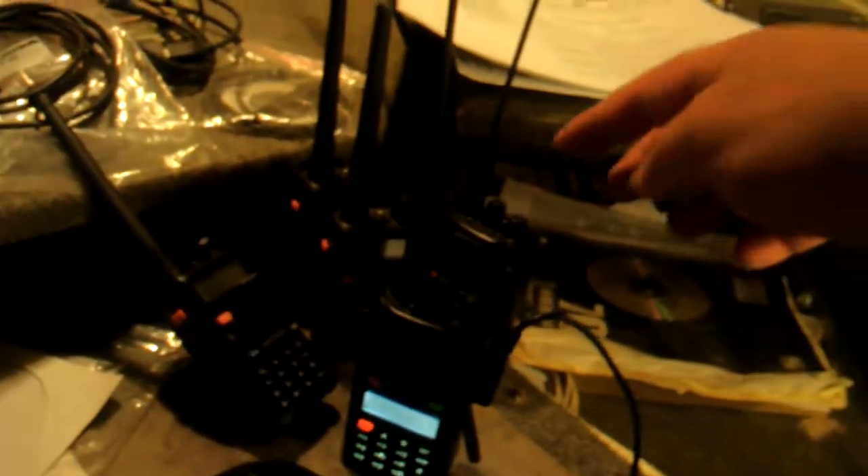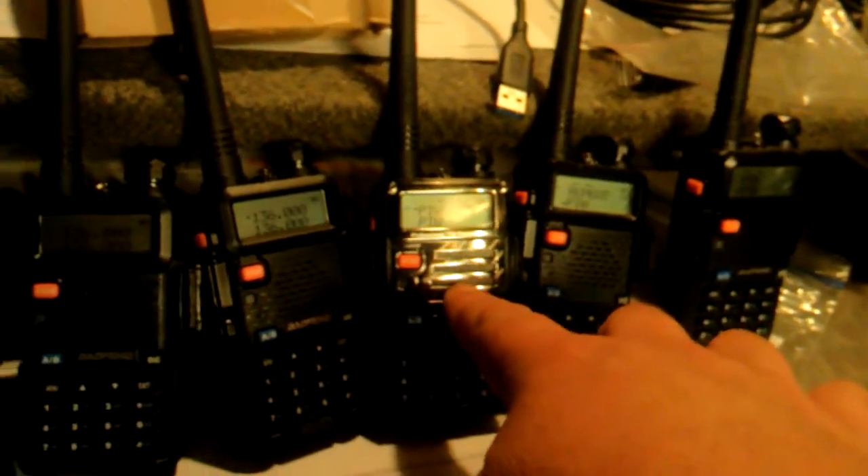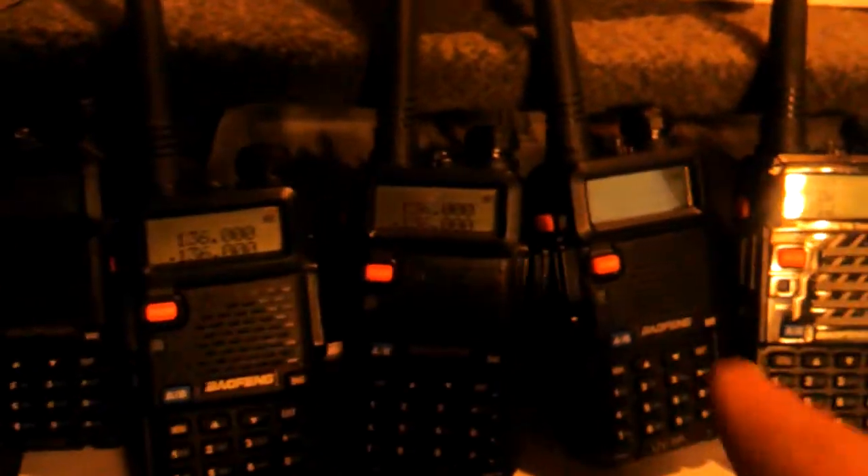So we've programmed this radio, this radio, this radio, this radio, this radio — which is the new version — and then your four. One, two, three, four. Your four radios — one, two, three, four — don't program. Now don't ask me why.